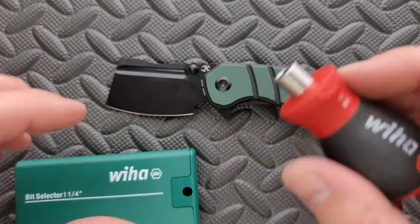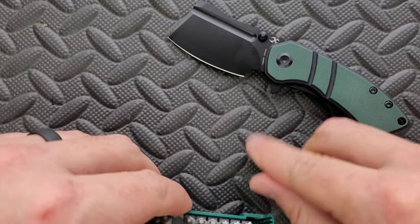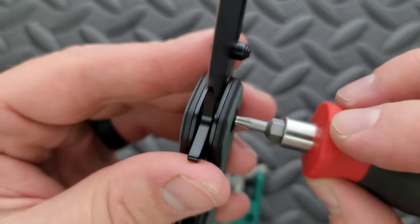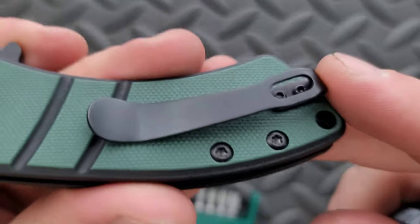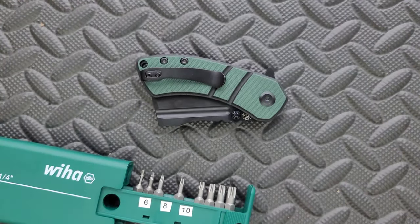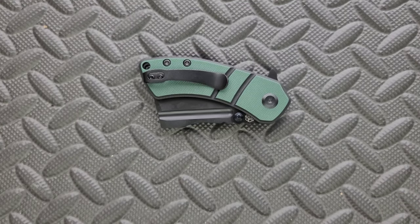Let's do a hardware check. The pivot is — wait, is that a T-10? It just feels kind of loosey goosey with that T-8 in there. Let's try a T-10. Yep, sorry — it's a T-10. And then your body screws are T-8, which is fantastic. The pocket clip screws are T-6 — that's okay, can't always get what you want. Minimal hardware though, and the fasteners that really matter, the ones that you'll be adjusting the most, are a larger size, which is something that I very much prefer. Concept seems to do a pretty good job of that.